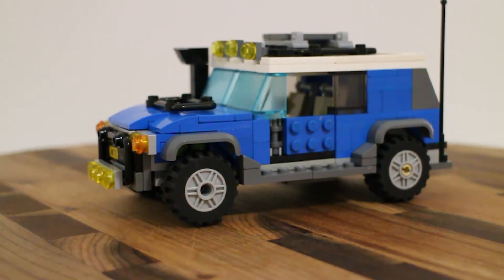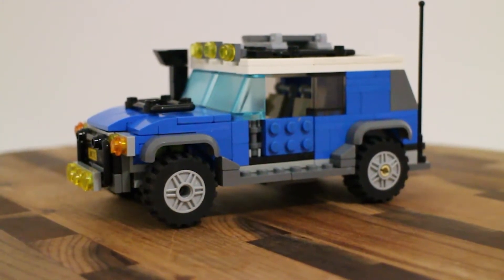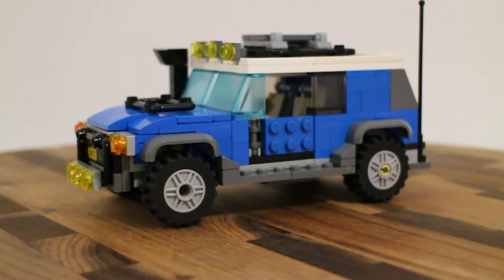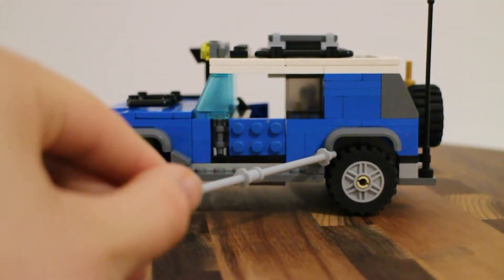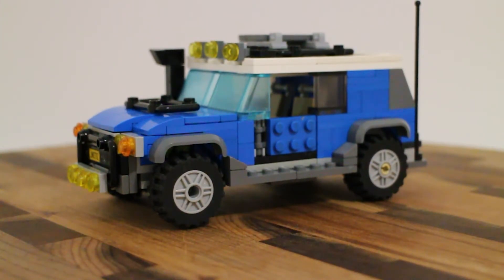Question four - why was that so difficult? Because working with SNOT bricks is like an entire subculture of LEGO - like micro scale, it's another subculture within the culture. Question five: If you could change one thing about this build, what would it be? Jesse reiterates the dark gray color mismatch on the back, and also wishes he could have added another row of seats - though he could have done it, it would have meant seeing through the wheel wells slightly, so he's glad he didn't.